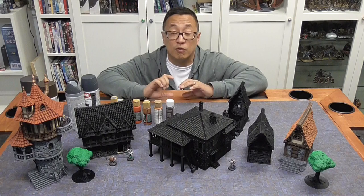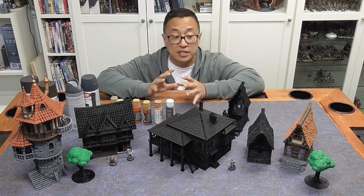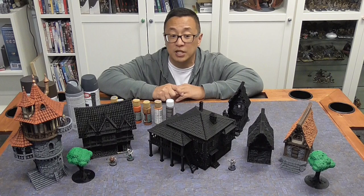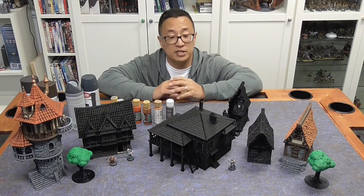If you haven't seen that, go ahead and click here and you can see how I magnetized a 3D printed dungeon set. It uses the same color scheme for anything that is stone and also for anything that is wood. I'm going to walk you through painting this piece right here, since it has both wood and stone as well as a slate roof, so it's going to be relatively easy.